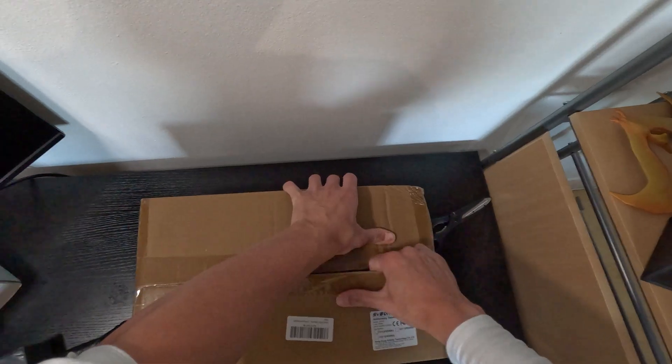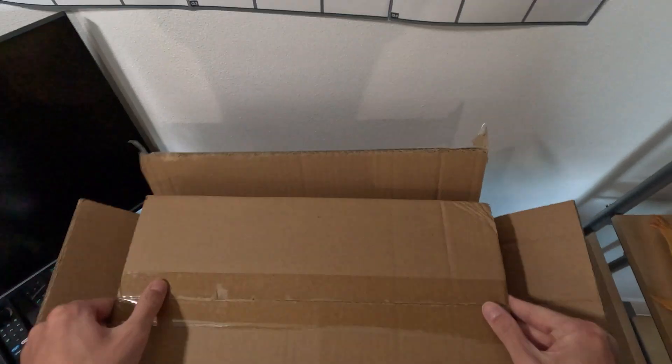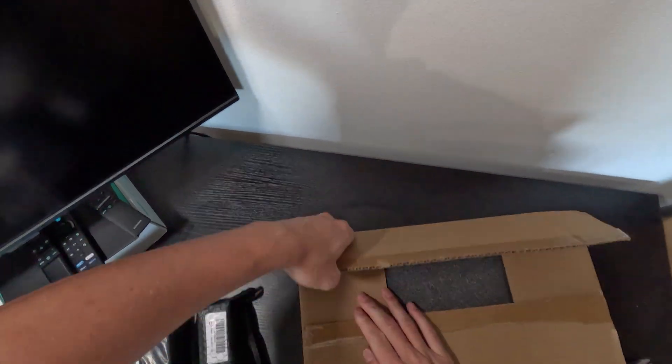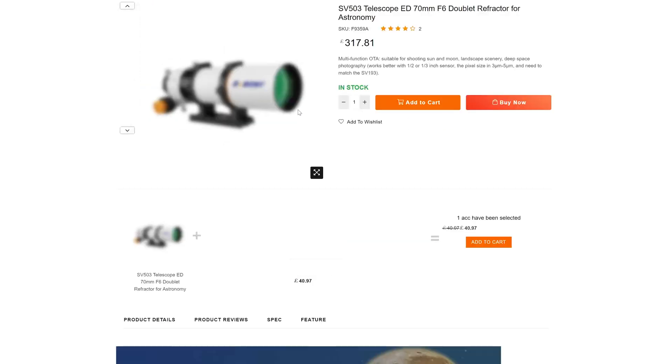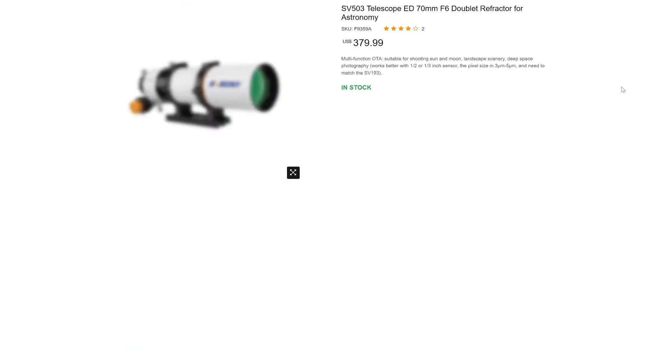First things first, I am not being paid to talk about this telescope. SV Bony got in touch with me and were kind enough to let me try this telescope out for free. This is the smallest model of their latest range and it can be purchased on their official website for as little as 317 Great British Pounds.